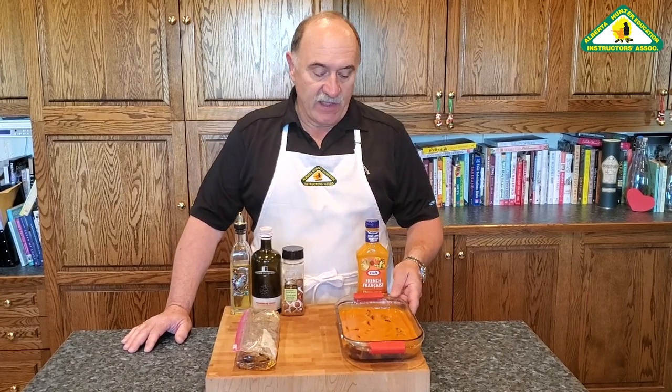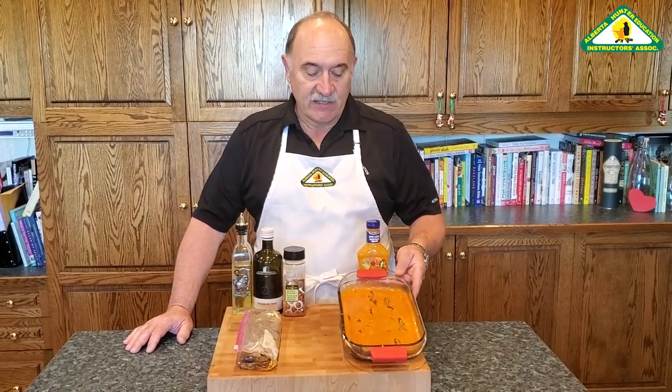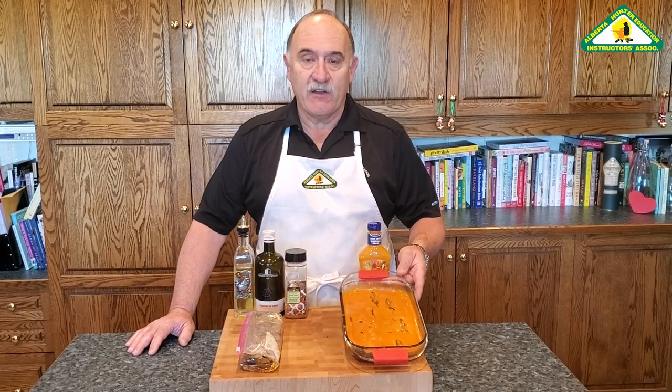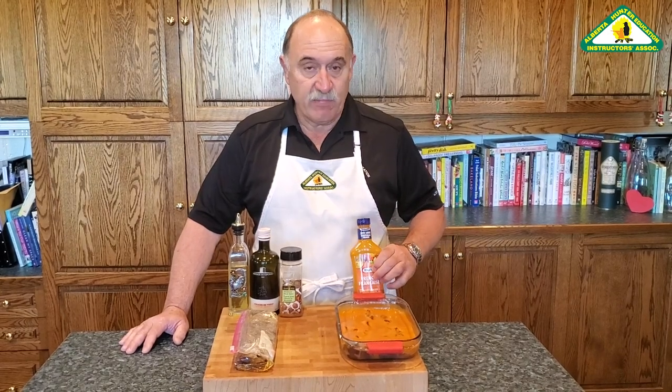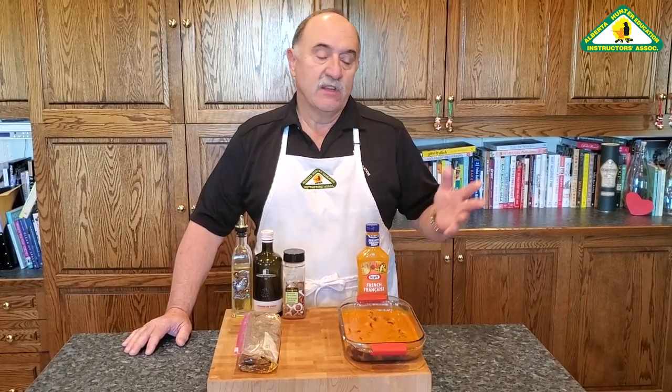So I'm going to show you two methods. We're just bringing this out of the marinade now. The first method on the left here is French dressing in a glass or Pyrex dish, just covering these strips. I'll show you the method with strips and the method with cubes. Just bury it in French dressing and leave it an hour or more, depending on you.